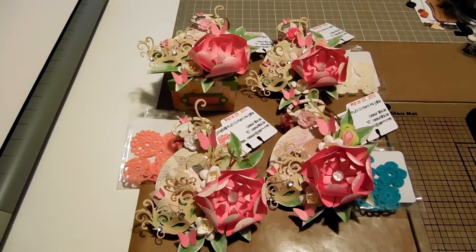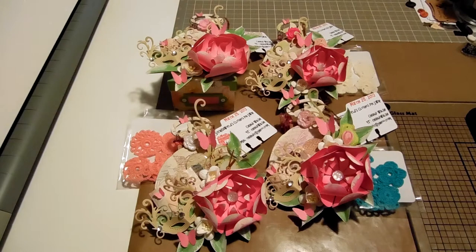Tonight I wanted to share my swap that I did for Scrap the World's embellishment swap. She had two different signups: one was bottle cap and one was the clothespin. I decided to do the clothespin swap. You had to do four sets of three clothespins and use either My Mind's Eye washi tape, Recollections, or Prima paper, and embellish at least one. I chose to use washi tape and Prima paper.